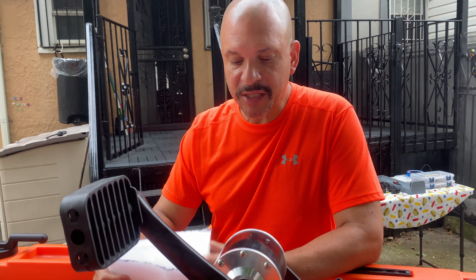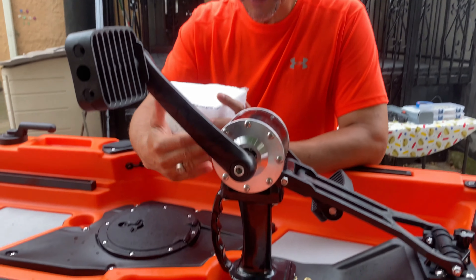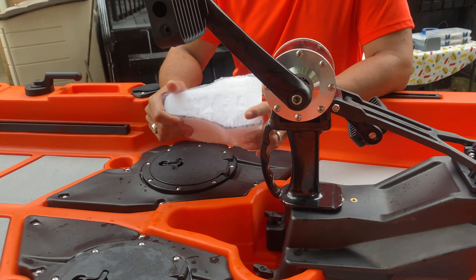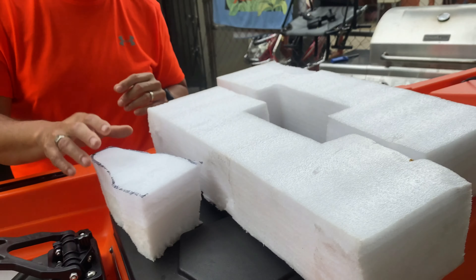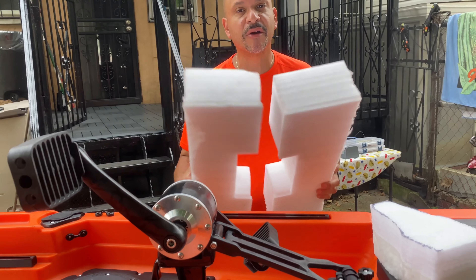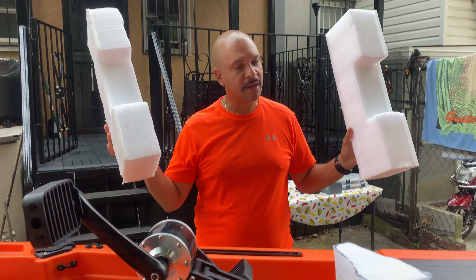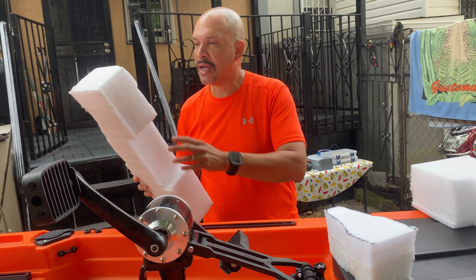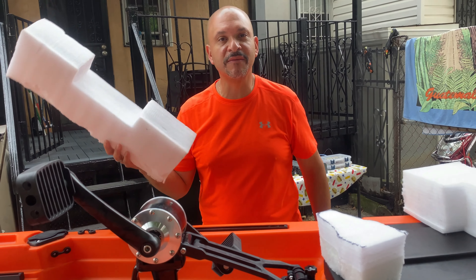One of the things I did was use this cutout. I'm going to include a video on how this cutout inside here provided some stability for now — until we get the replacement part — to keep the whole shaft inside the kayak without it bouncing out.